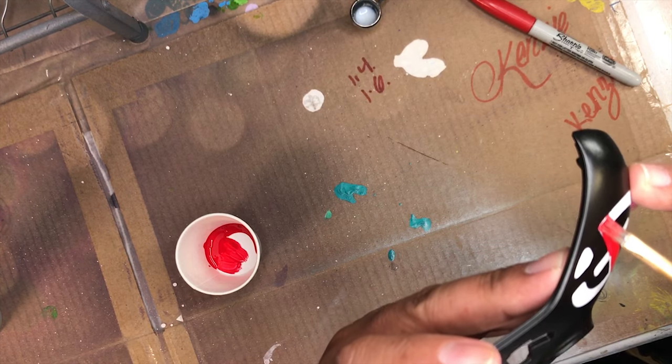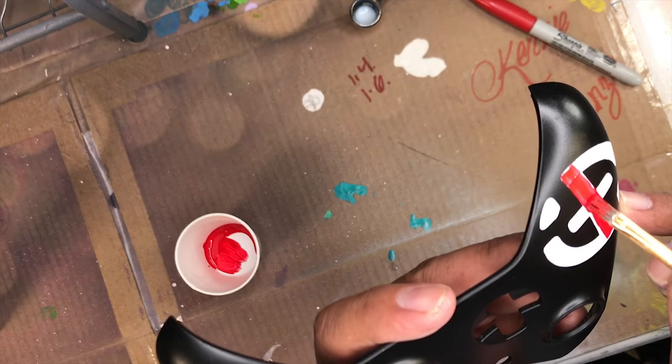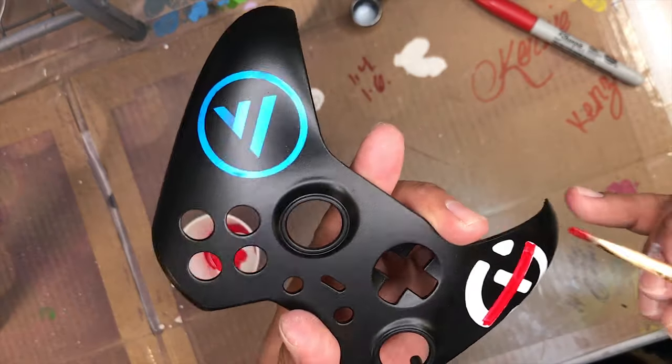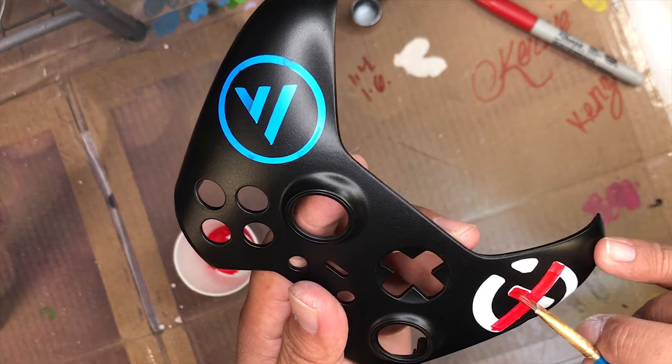Let me know what you guys think of this controller, and also let me know what other stuff you want to see. I have some other projects lined up in the next few videos and I'm just trying to make it different every single time, so let me know what you want to see in the comments below.